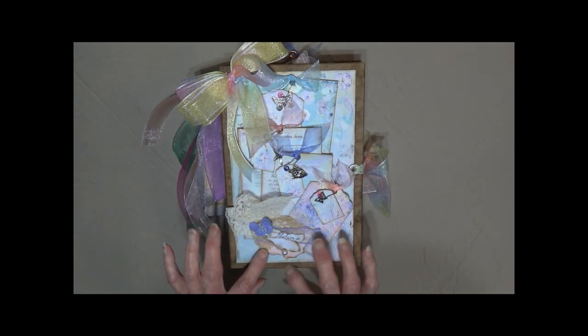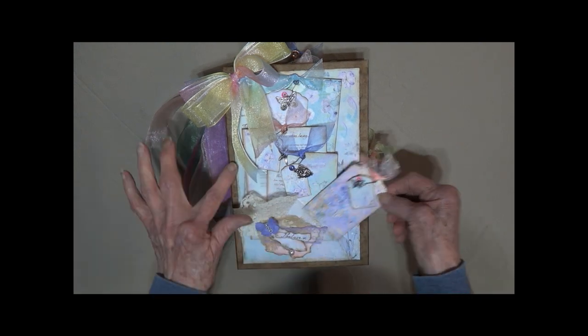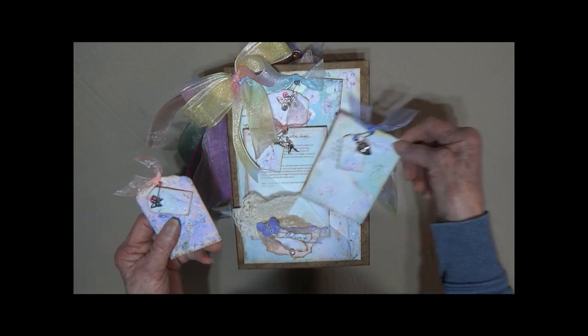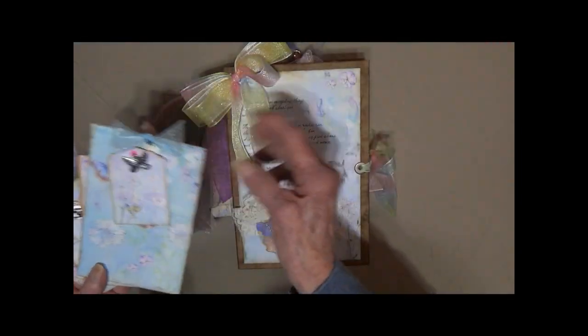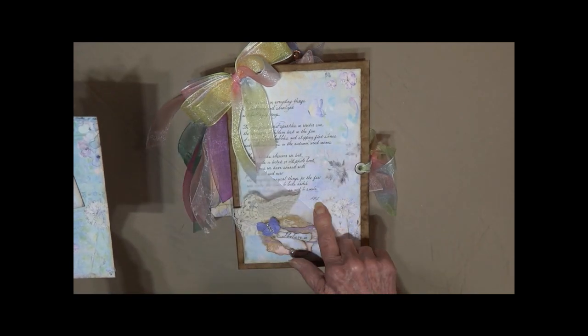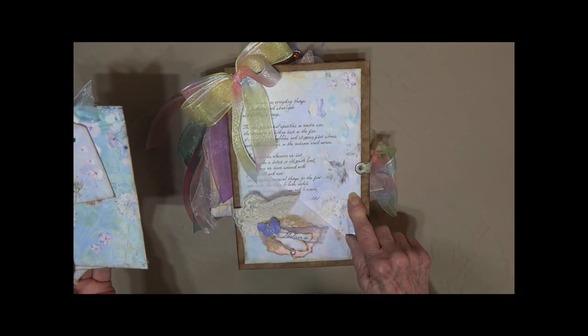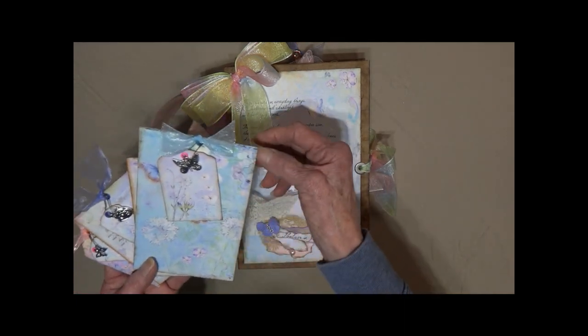On the front I've got some cream colored lace, a little cluster with a flat back pearl, a little butterfly with some bling, and different kinds of lace. There is a vellum pocket going across that holds all of these larger tags. Here's one of the beautiful poems — Antonio, who made the Inspirations digital, wrote this poem.